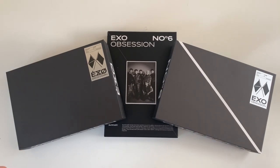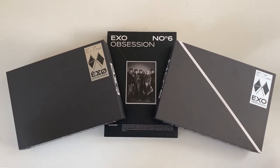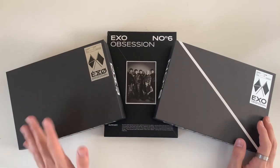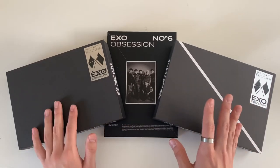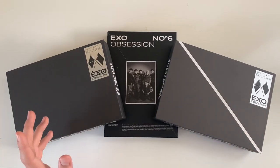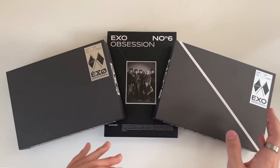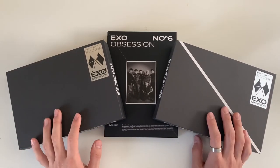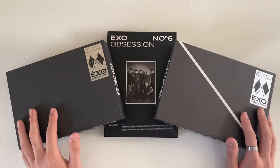Finally we are here with EXO's newest release 'Obsession.' The reason I'm a little late is because I did not know the Obsession version of this album was going to come out about a week after the EXO and XXO versions. I wanted to unbox all three versions in the same video rather than making two separate videos, so I waited until the Obsession version came out.